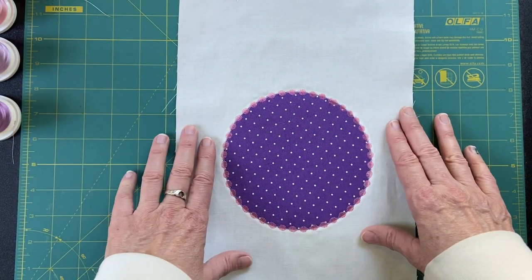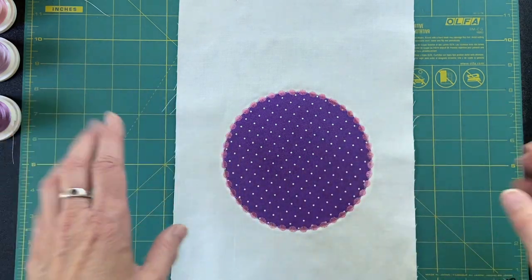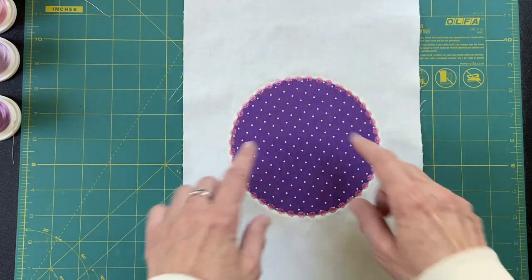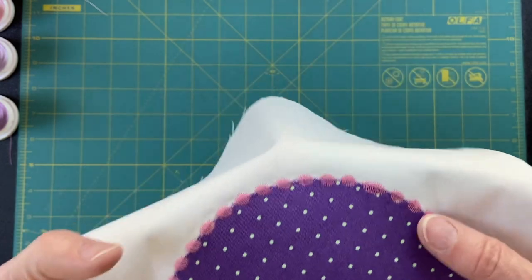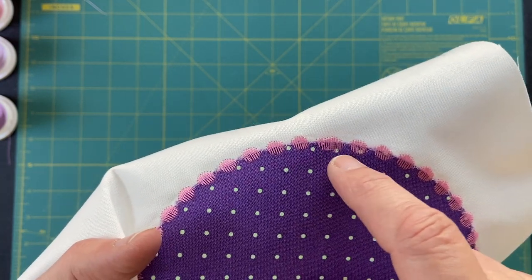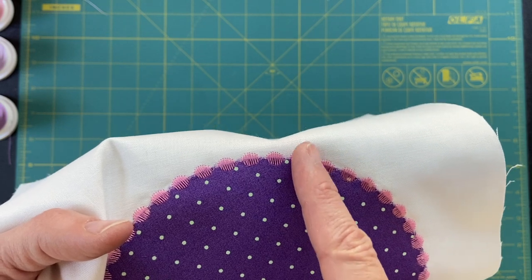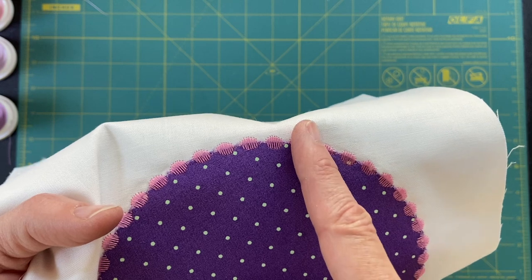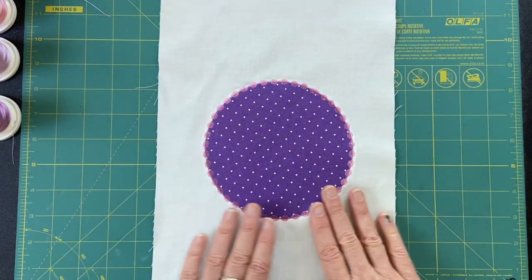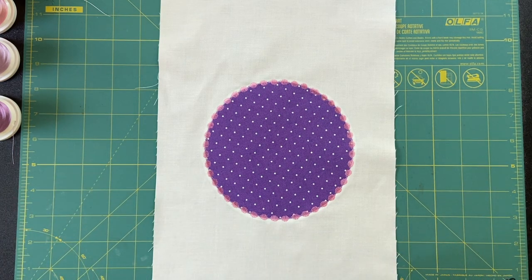I purposely placed these dots at an angle so that if at some point the line wasn't perfectly straight it wasn't going to be a problem — not mentioning any names, but Karen. All right, so here is where it joined. It actually wasn't too bad; it just made for a longer bubble there. What I'm going to do is cut it right there — when I make my vertical slice, that will cut through and the join is going to be hidden in the seam.